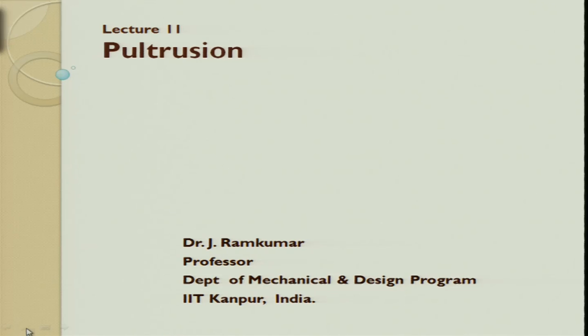Good morning friends. We will move to the next lecture. The next lecture is on pultrusion. Pultrusion is a process - if you see the name itself, something might strike you: 'pull'. There has to be something like a pulling component, and 'trusion' comes from extrusion. We are going to learn a process wherein we are trying to see pulling plus extrusion put together for making a composite.